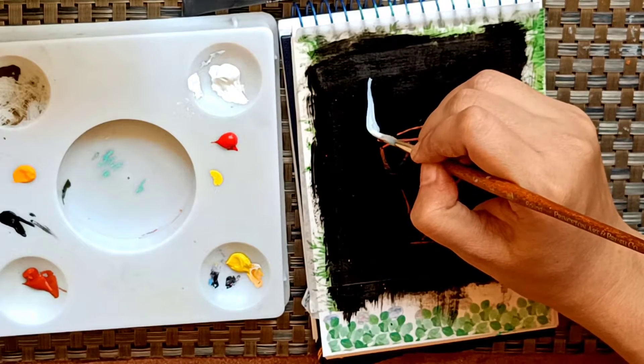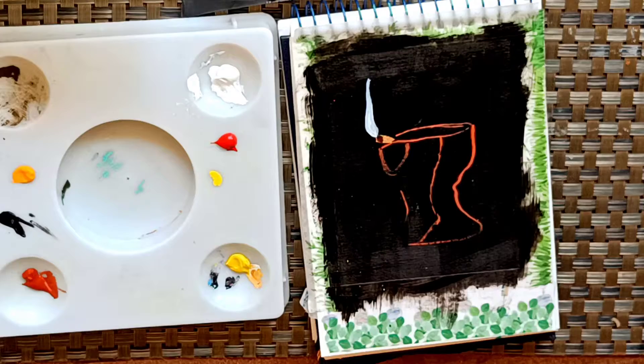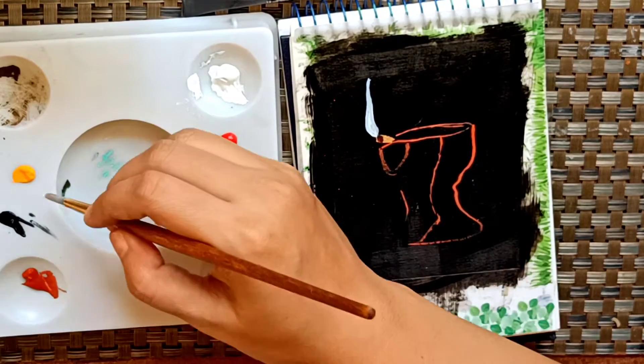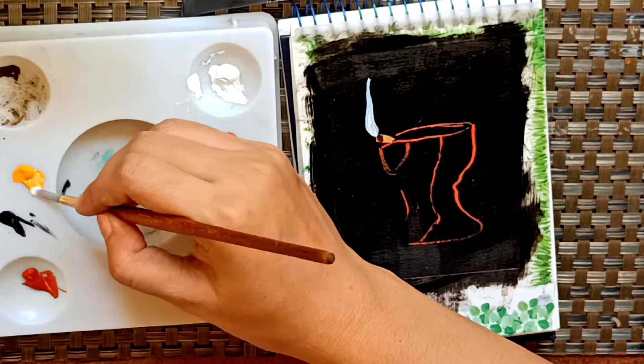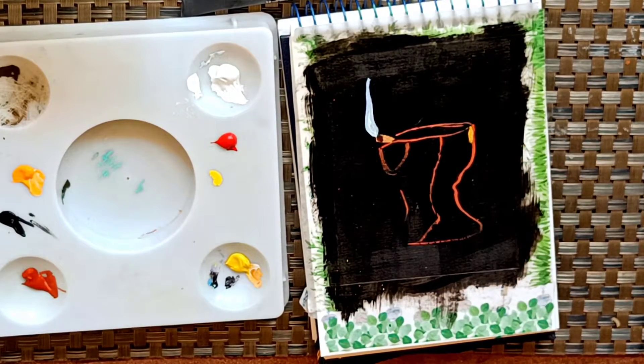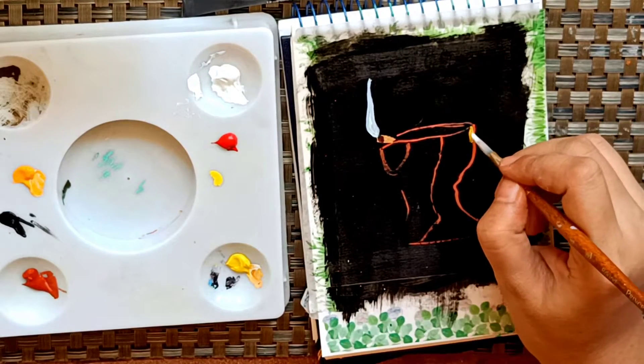I haven't used any color here — just white, that's it. After that I'll use a little bit of cadmium orange to create a light effect, because that light is reflecting over this side, so I'll create a little bit of light effect with cadmium orange.